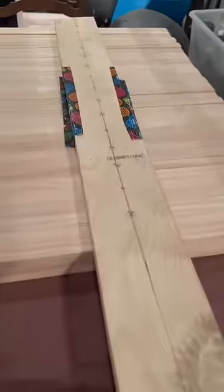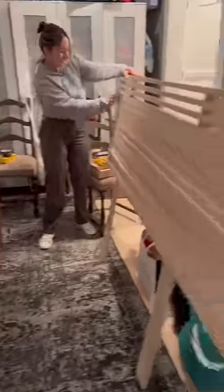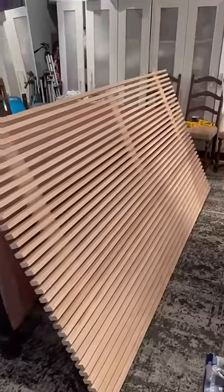Then we put in the screws to secure the boards to the three posts, played a little bit of Jenga, and kind of just repeated this process a few times until it was all filled.